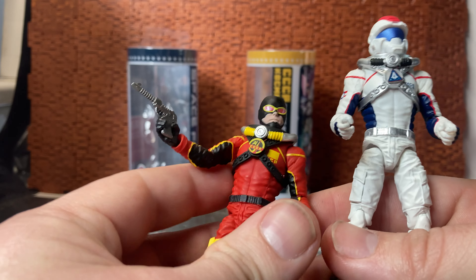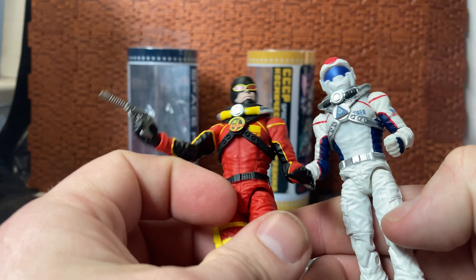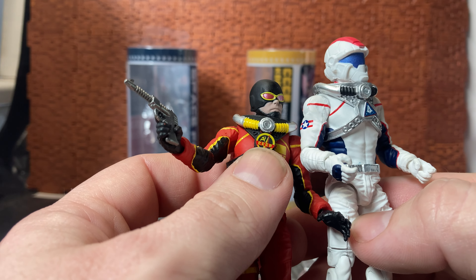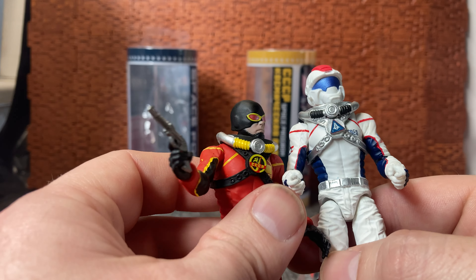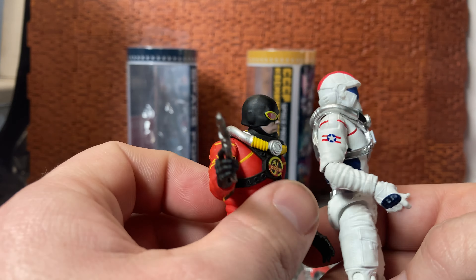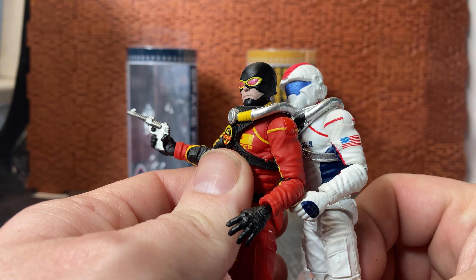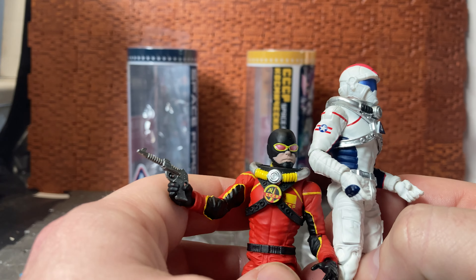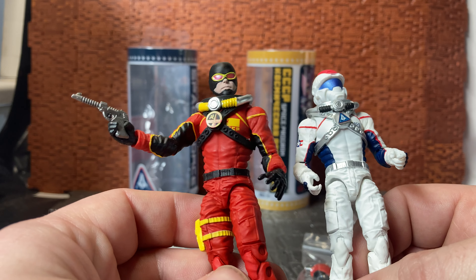The harnesses appear to be the same as well. The only difference is the logos on the center buttons — the Russian one has the CCCP emblem, and the US Space Force one has the United States iconography with the flag on the side. They look like a mixture of fantasy and regular space force styling, which is kind of cool.